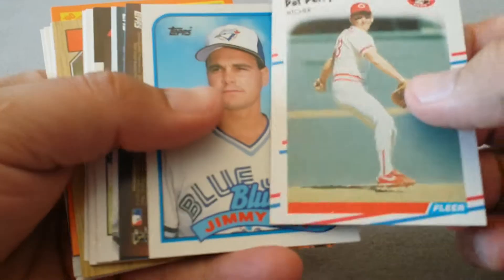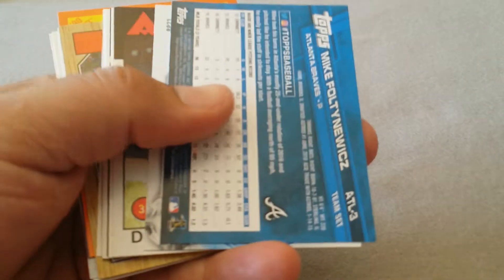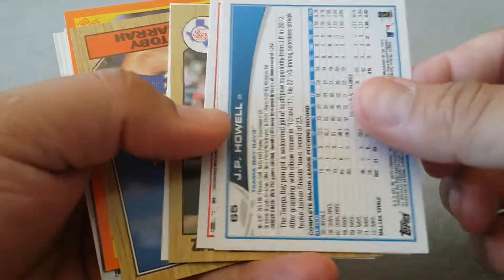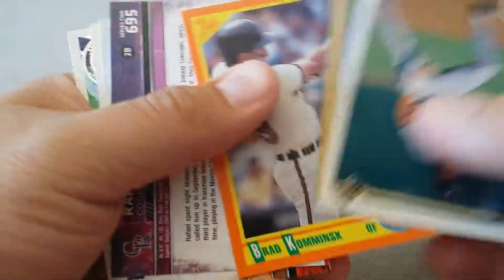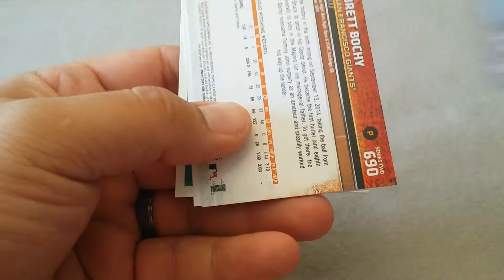Some more rookies - nobody good. Jimmy Key. Manny Machado - put him aside I guess. Hosmer. Doug DeSantis - some old school guys and some newer ones here. Give us something good. Steve Buscelli. Rookie card, rookie card.